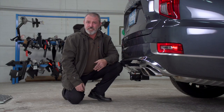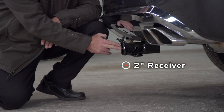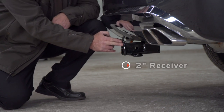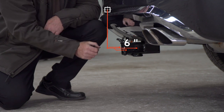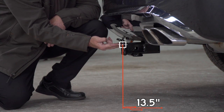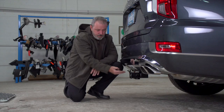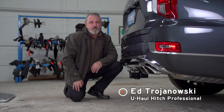Now that we have the vehicle on level ground, let's get you some important measurements. We have a two inch receiver. From the pinhole to the rear edge of the bumper, we're looking at six inches. From the ground to the top of the inside of the receiver tube is going to be 13 and a half inches. Those measurements will help you determine the rise, length, and drop of your hitch accessories. Thanks for watching our video.